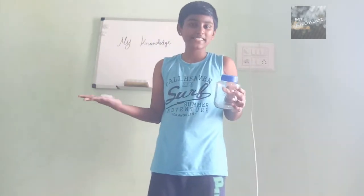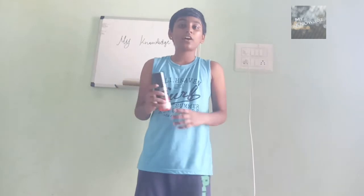The first experiment I am going to show you is water cycle in a jar. To do this experiment, we need a jar and some ice and any deodorant or spray and also hot water. So, let's get started.